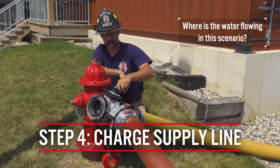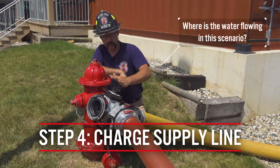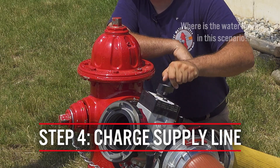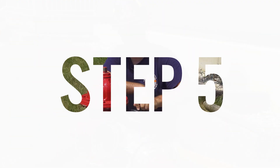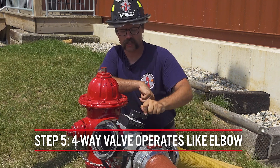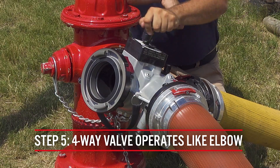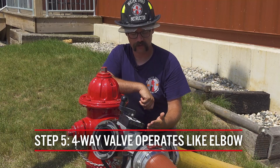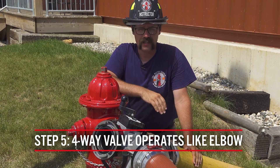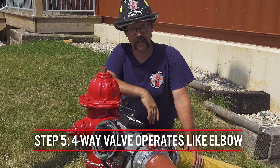Really what we have going on here is we are only using this side of the valve for the operation. This other side is nothing — when I move and manipulate this valve, no water comes out. The internal clapper is preventing all the water from coming straight through and going to the fire scene. This is no different than using an elbow.